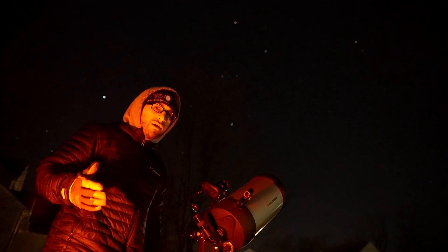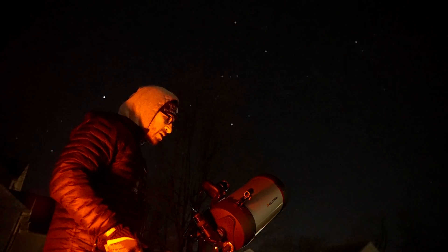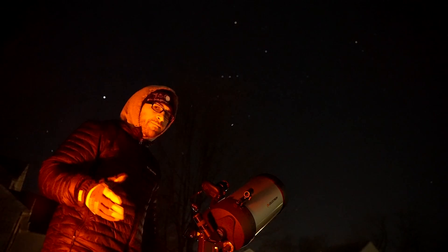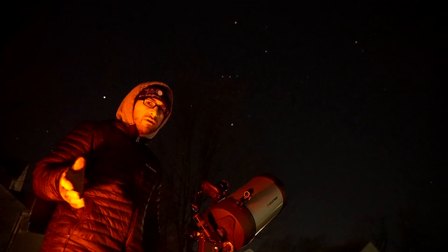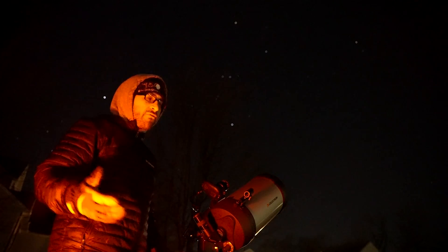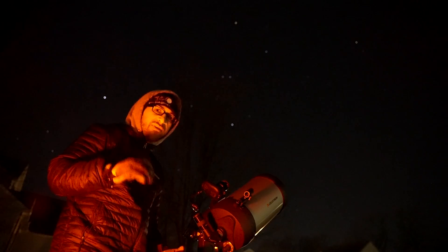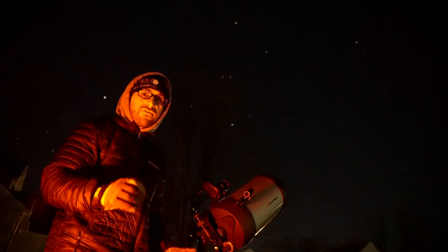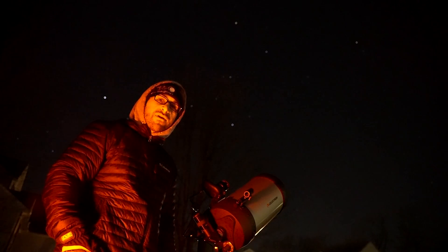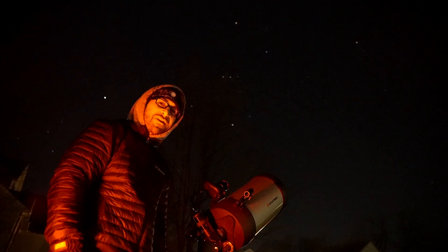The StarSense auto align is probably one of the most user-friendly pieces of astronomy gear you could possibly get. It comes at a little bit of a premium, but it's totally worth it — especially if you're new to astronomy. I've been doing astronomy for over 14 years and I still find it a joy. It's a beautiful night, stars are rock-solid, and the seeing is actually pretty good tonight. Thanks for watching and I'll see you in the next video.